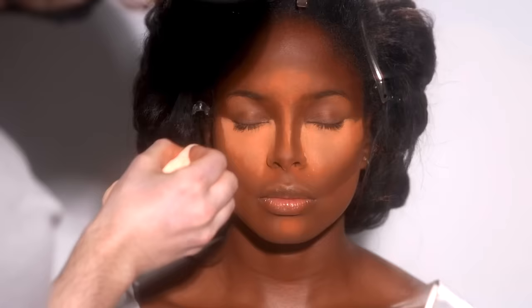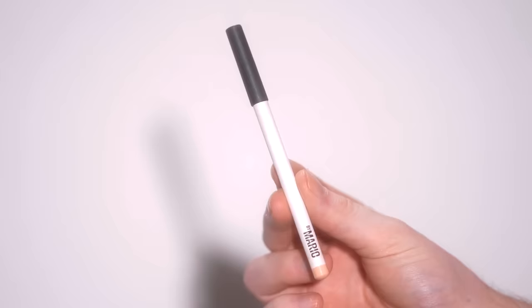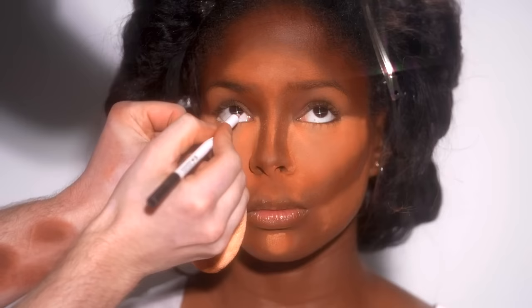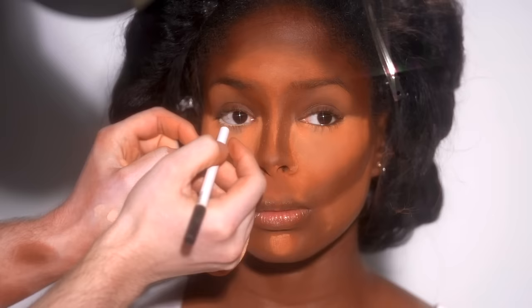I'm really happy with how this is looking. To start on the eye makeup, I'm using the Makeup by Mario brightening eye pencil and running this through her waterline. This is going to brighten it up, make the eyes appear a little more awake, and it'll add a nice contrast once we apply the shadow and mascara later on. It also gives that doll-like effect that I find to be really flattering — it looks great in person as well as in photography.